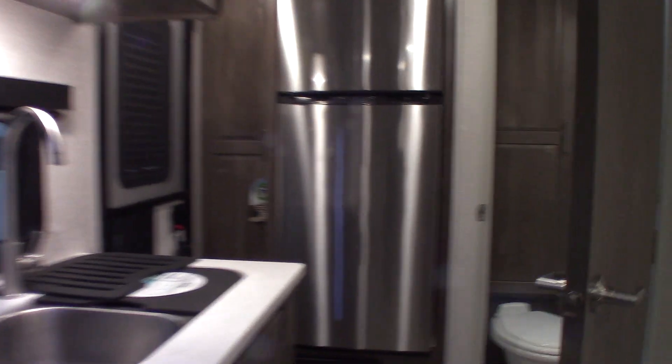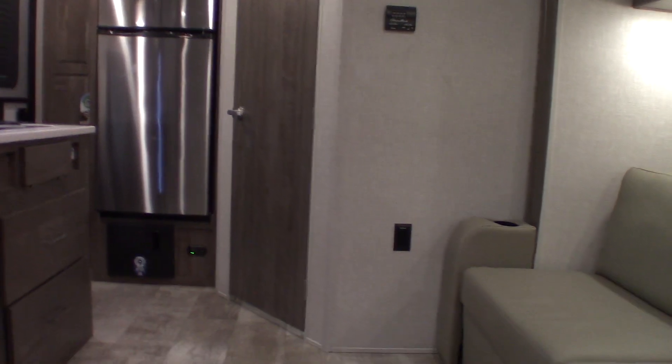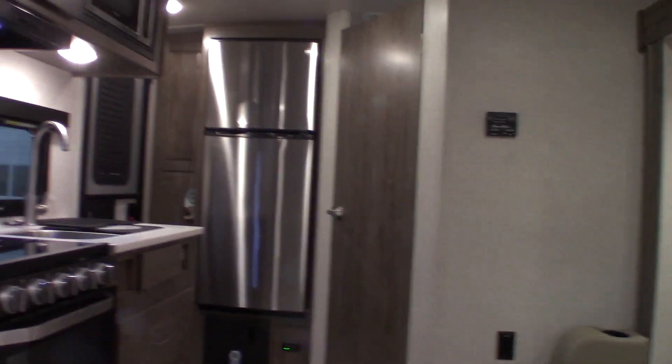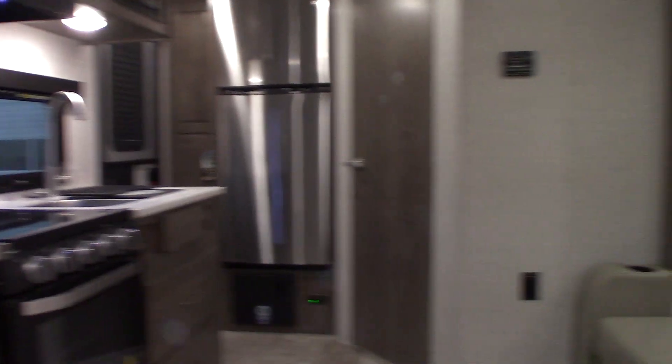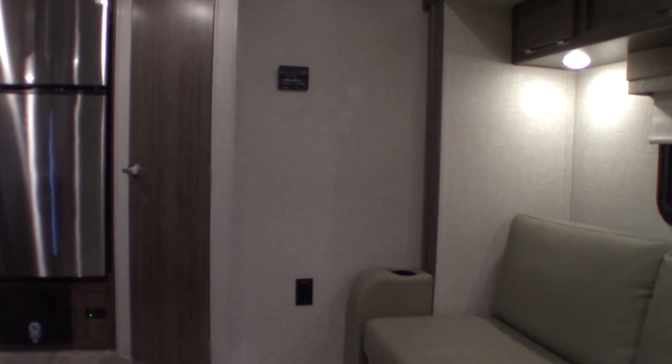Thank you for purchasing your trailer here at National RV Detroit. Please remember what I said about inspecting the roof and the seals — people generally don't do that enough. You're just protecting your investment and staying ahead of things. Right now this is a winterized trailer — all the water has been purged from the system and replaced with antifreeze. The water heater is in bypass mode and empty.